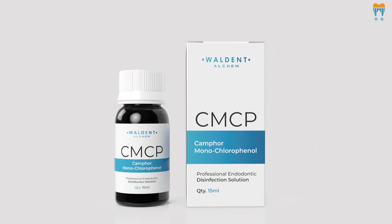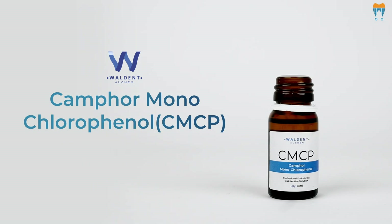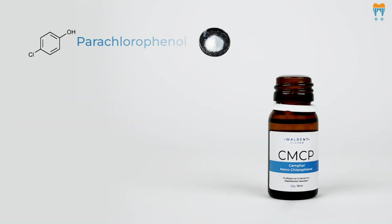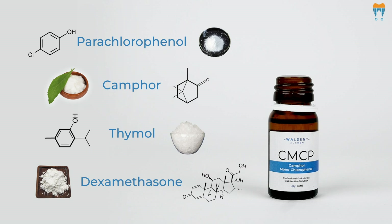First, let's talk about what's inside this little bottle of magic. Walden CMCP is formulated with a blend of parachlorophenol, camphor, thymol and dexamethasone — a powerful combo for tackling those stubborn infections.